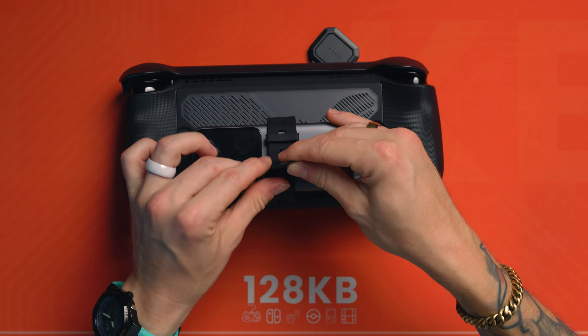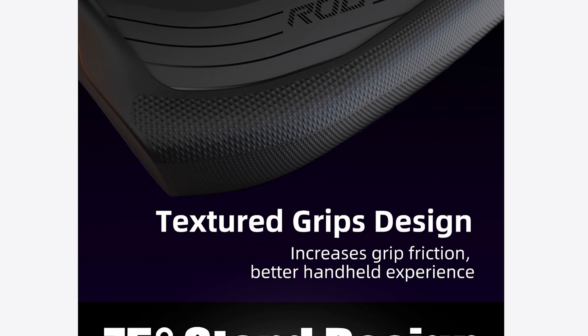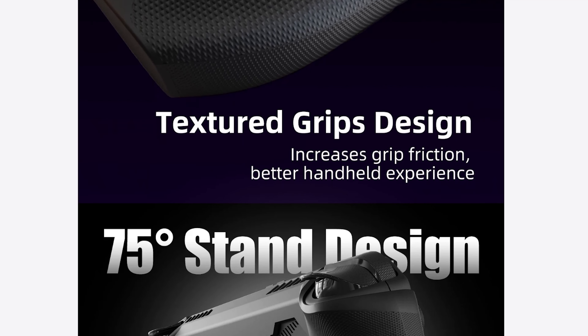We'll see if DBrand want to send us one of these to test so we can compare them, but I highly doubt it — they never reply to our emails. If you want us to test one of them, go tell them on Twitter or something. Anyway, I really like this for the price point. I think this is really good. It's one of the only ones coming out right now. I'm personally super excited about the Skull & Co grip case because that's my favorite Steam Deck grip case, and I'm looking forward to testing that out when they finally release it. It's available for pre-order now. But anyway, this is the mod case from JSAUX that lets you do a load of stuff with that little back mod slot. Yeah, I really dig it actually.